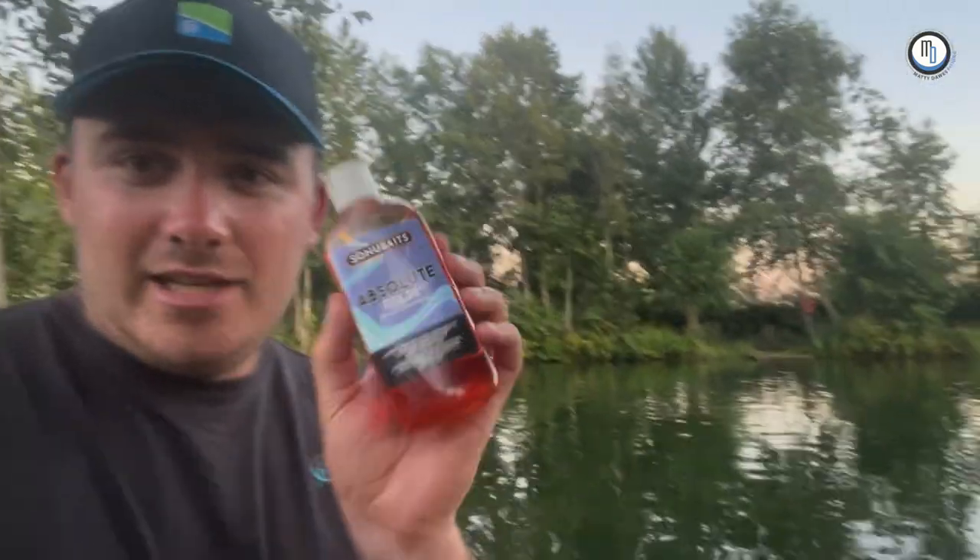Welcome back to the channel guys. I apologize for being a bit slack with the video posting, but we're back on it now and we're going to get some content out weekly. I've been doing a lot of pellet fishing recently — hard pellets, shallow bomb and waggler, short pole, even throwing them down the edge. One little product which I feel gives me an edge with this sort of fishing is this bad boy: absolute fish oil.